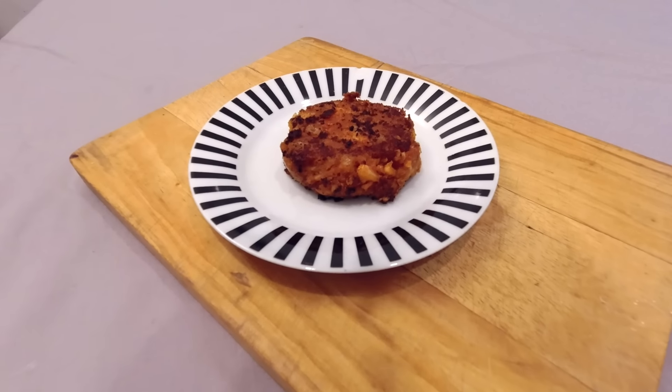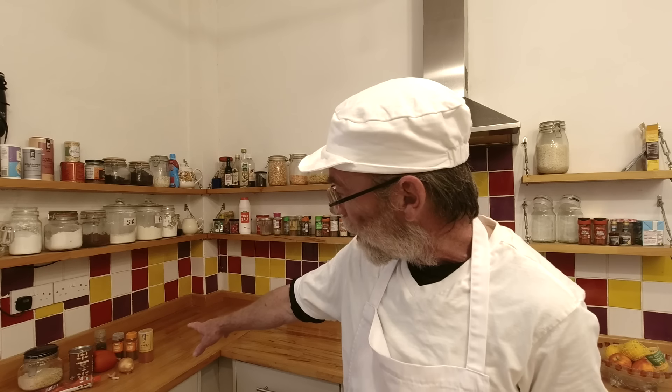Hello and welcome to Baking on a Budget. This time we have a wonderful spicy bean burger recipe — very simple to make, very inexpensive and delicious. I've got all the materials over here and I'm going to run through exactly what we've got and tell you how much all of that costs.